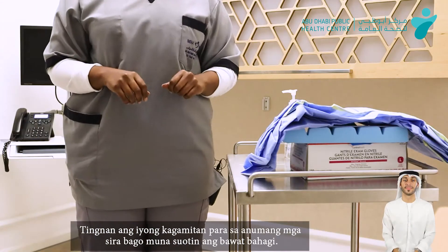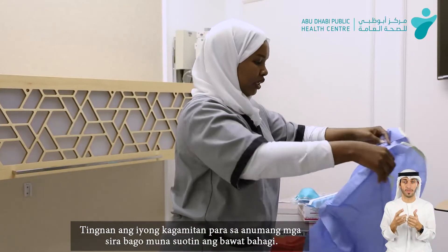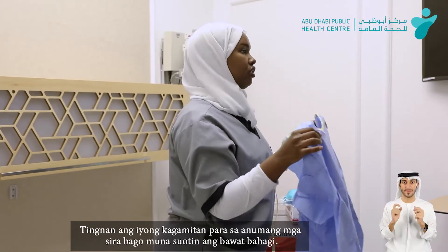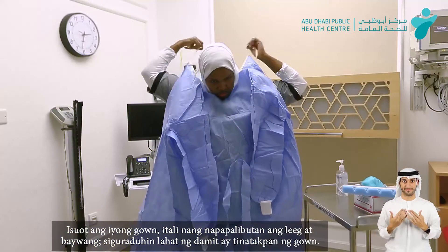The second step will be using the gown. We'll check visually that the gown is not corrupted, there are no holes, it's in perfect condition for use. We'll start by closing at the neck.